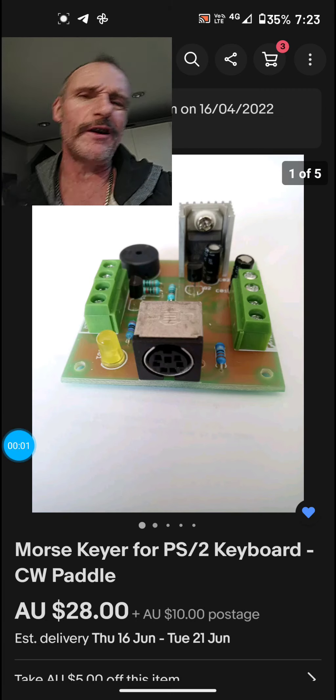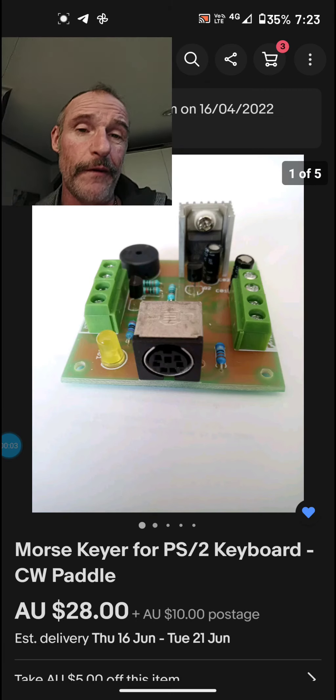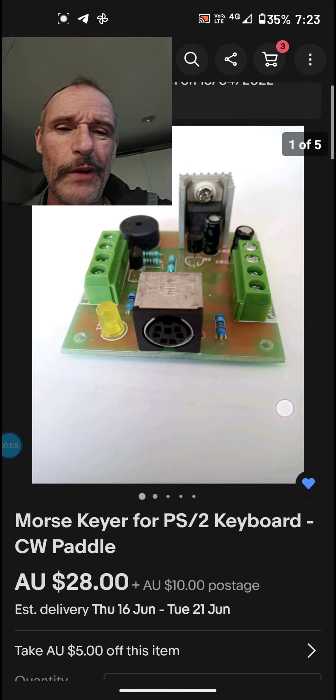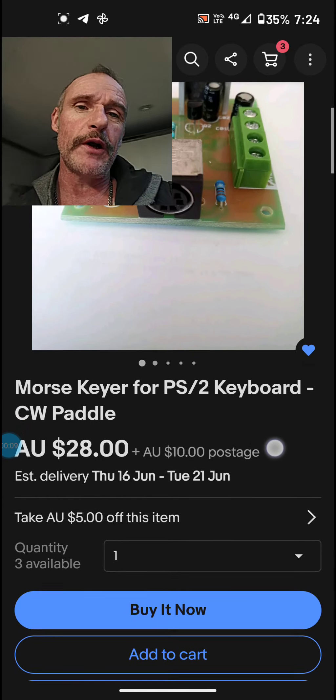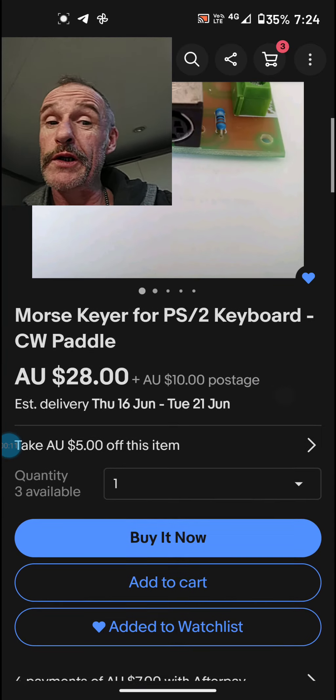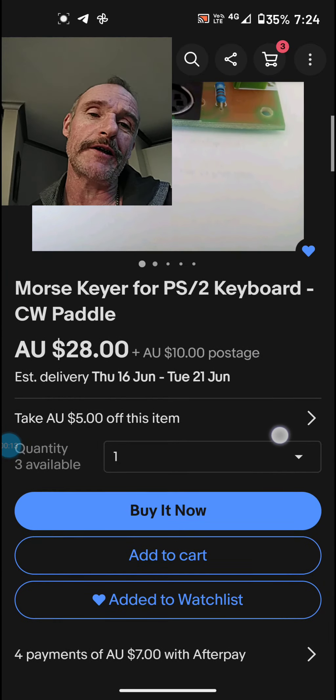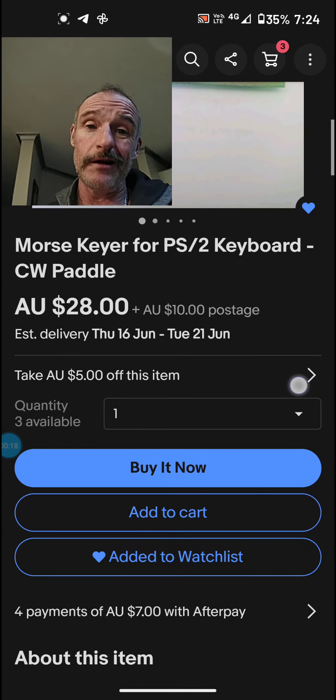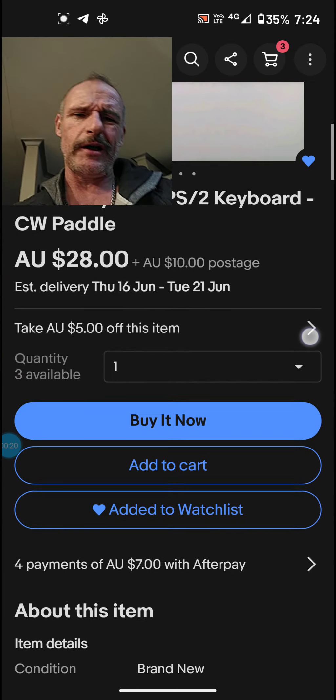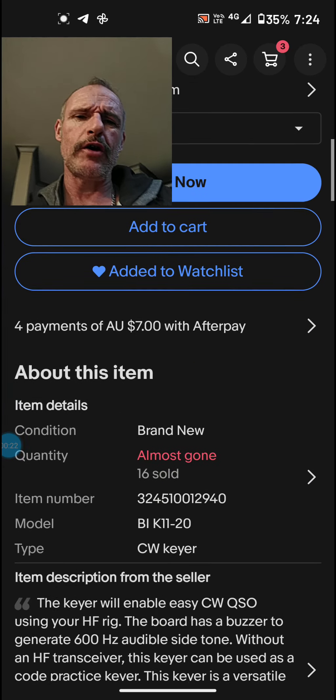I just want to do a very quick and far from professional video on this little device here. I ordered this recently and I'm very very impressed. It's a Morse keyer that you can connect a PlayStation 2 keyboard to, and as you can see, extremely extremely cost-effective.